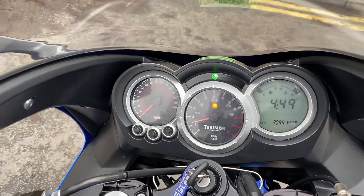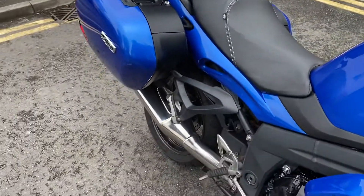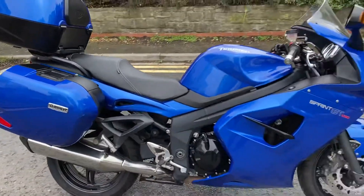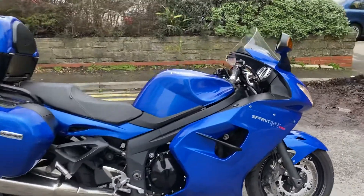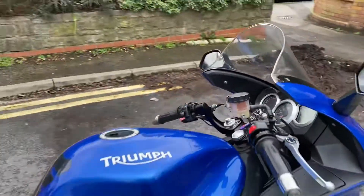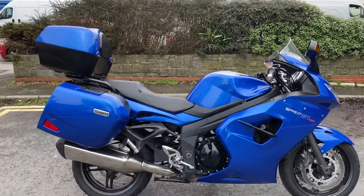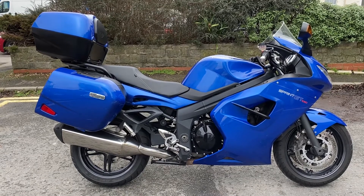The ABS light goes out once you go up over four or five miles per hour. So there we have it — full service history, Sprint GT 1050 ABS 2015 model. Thanks so much for watching.